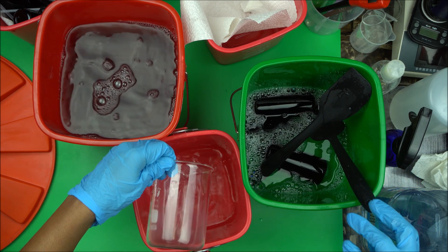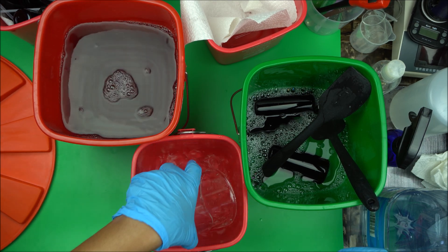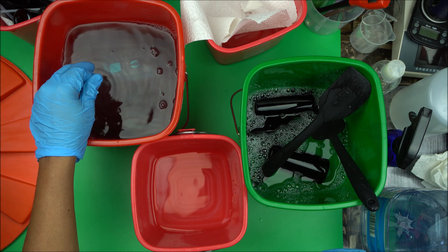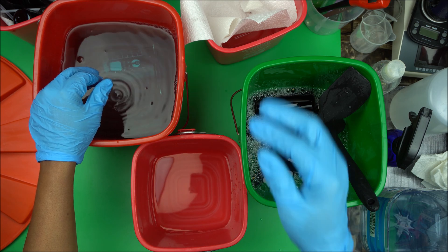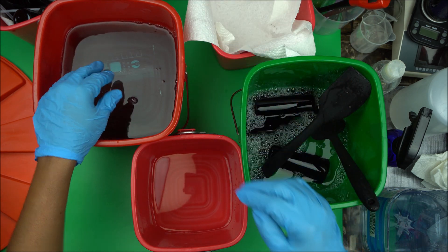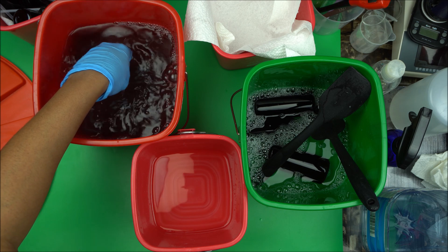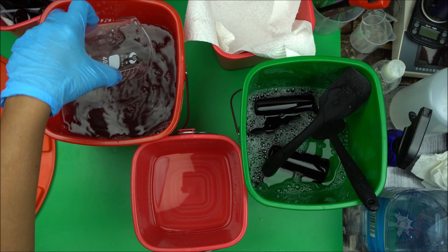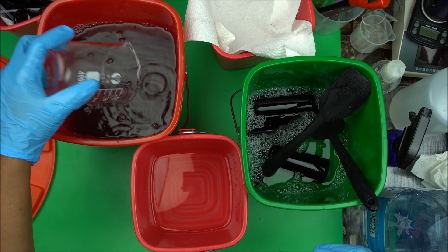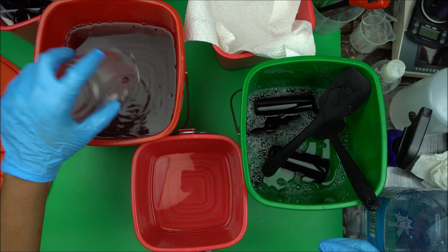Once that is done, you either need a timer or you count for yourself, because you don't want your beaker to stay too long in the Sterramine solution. Just put it in — make sure you have gloves on. After one minute, take it out and put it on the rack or anything you have to let your beaker, container, or glass bottle dry.